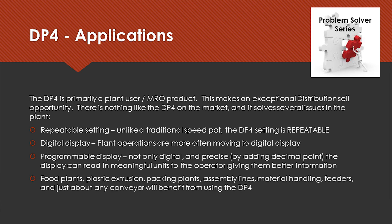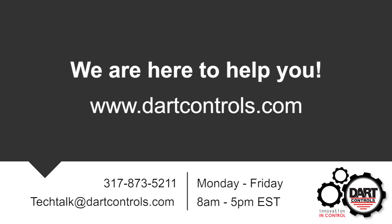We see these used mostly in food plants, plastic extrusion, packing plants, assembly lines, material handling, feeders, or just about any sort of conveyor that will benefit from using the DP4. If you have any questions or want to know more about the DP4, please contact us here at Dart Controls — we'd love to talk about your application. Thank you.